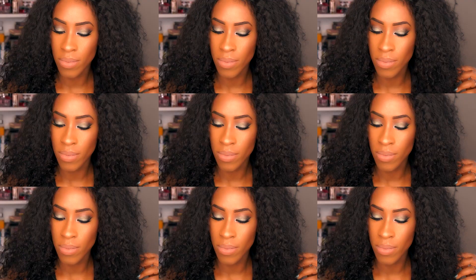Hey guys, welcome back to my channel, it's your girl Tinu. Today we're going to be creating this lovely sage eyes with a purple lower lash line and a nude lips look. If you guys would love to see how I achieved this look, then please keep on watching.